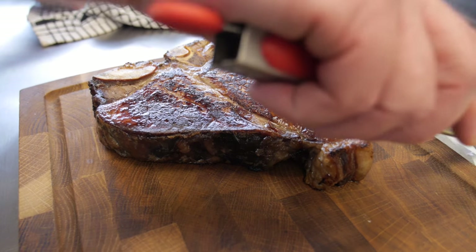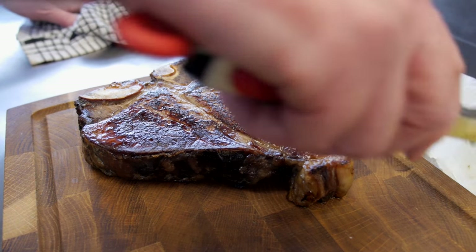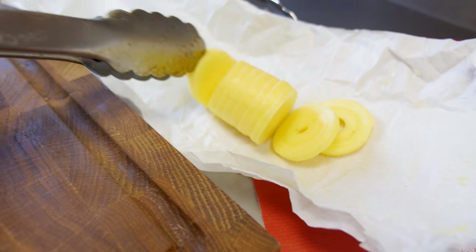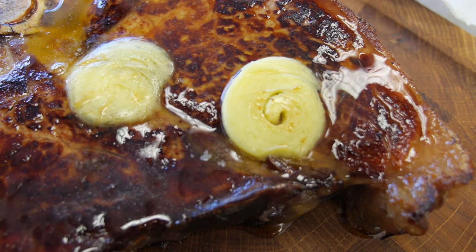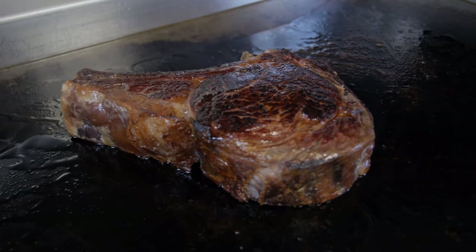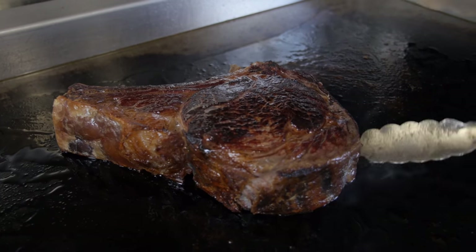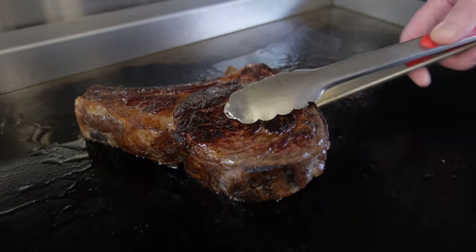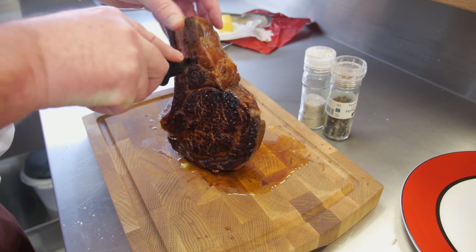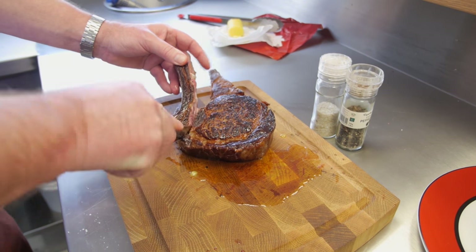Undercook a steak one grade from what you want to eat it, because during the resting time it rises by five degrees. So take it off a little less than the way you want to eat it, because it continues to cook for that five to ten minutes while resting. We rarely serve a steak now without a little sliver of smoked Abernathy butter — you want the butter running down off it. We've had five or six minutes on the other side, so it's time to introduce this to a little Abernathy butter. There's resting and there's resting — now it's time for eating. Just take your rib, follow your knife down along the bone, and there you go.